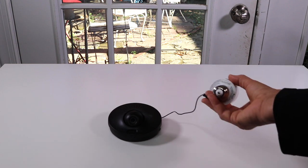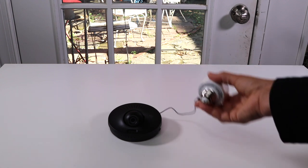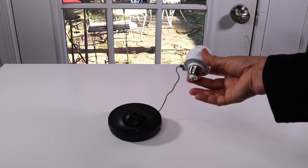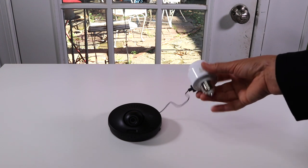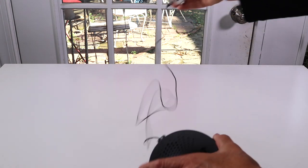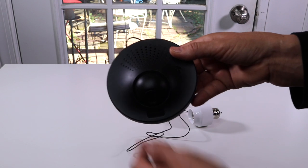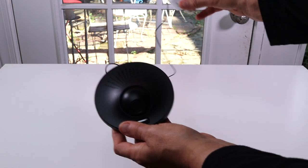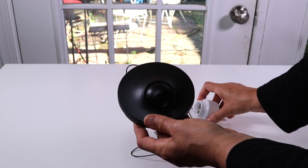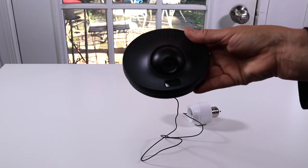The most likely place you'd put this would be by your front door where most people have a light, but it doesn't have to be by the front door. Any place where you have an outdoor light socket works. You put a bulb in the socket, there's a wire, and then the camera that you can mount — usually close to the light.